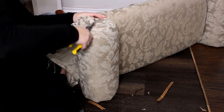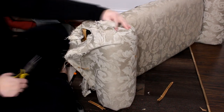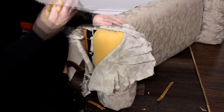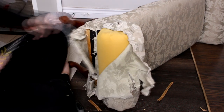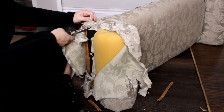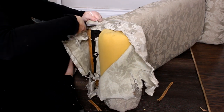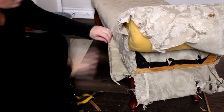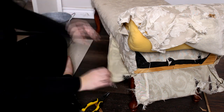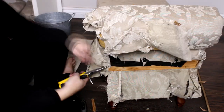I did some research and couldn't really find much on YouTube for a rolled arm chair, so I'm kind of winging it based on one tutorial I found. There's also that little piece of plastic piping — I took that out and I'm going to make that again with the new fabric and then insert the plastic piping again to try to achieve the same look.